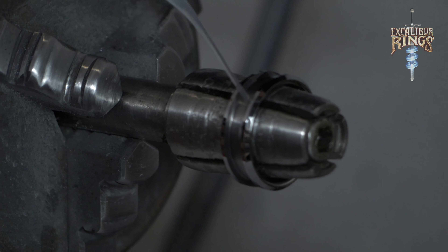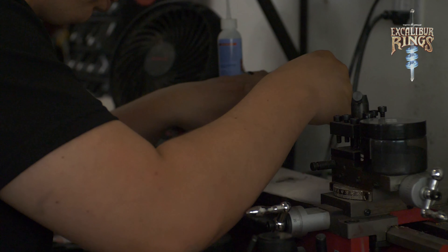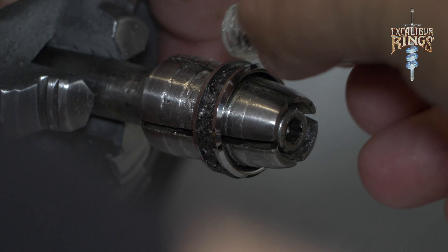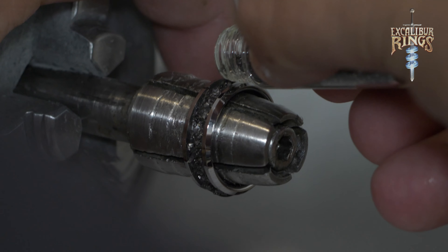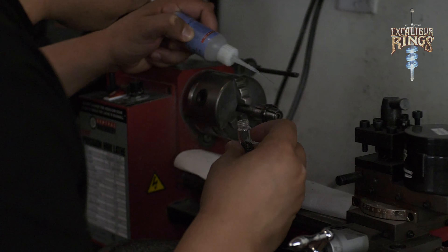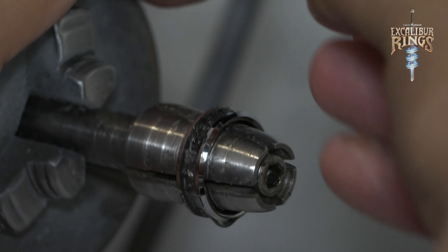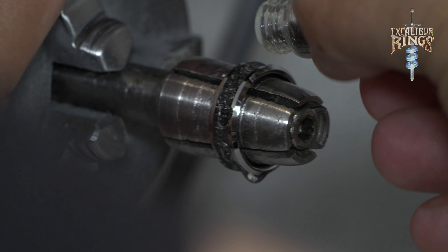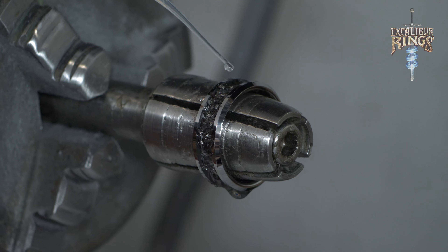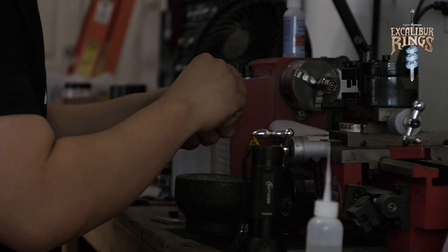The first step is taking the ring blank, placing it on the mandrel, and then adding the meteorite shavings. These meteorite shavings are authentic — we buy them in bulk from a meteorite supplier. I'm adding the shavings with the vial, just twisting and turning so that they fall out on their own. Then I'm adding just a slight amount of CA adhesive — Acrylite, basically super glue. It's a thin version that runs so it can travel through the entire inlay, sealing all the meteorite shavings.